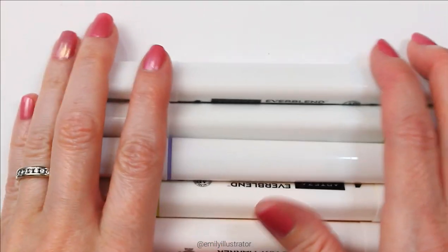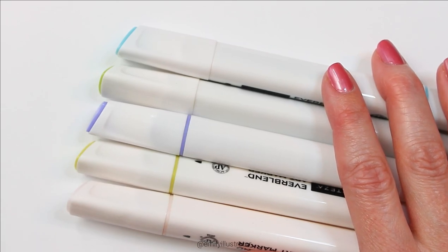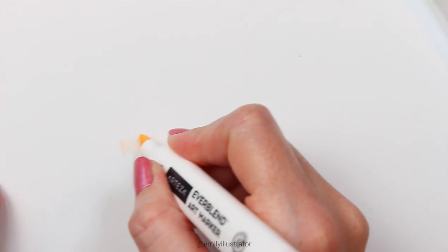I chose five markers from the older sets to compare against the classic tones and pastel tones. The first one is quartz white from the older set — let's get plenty of color down on that.